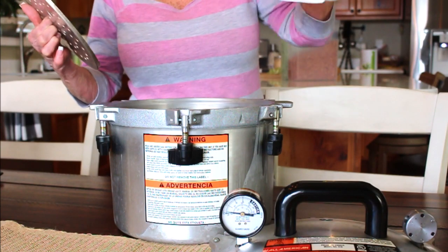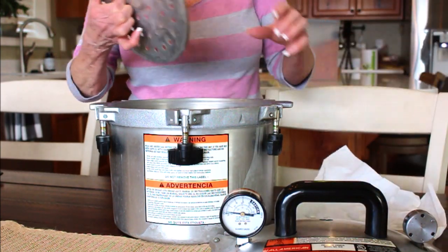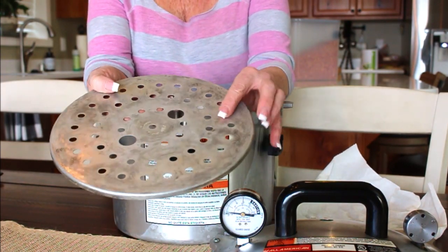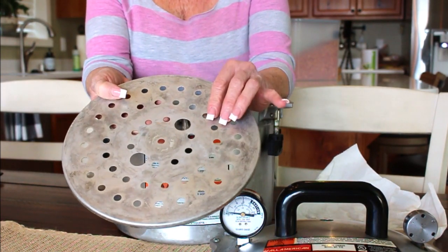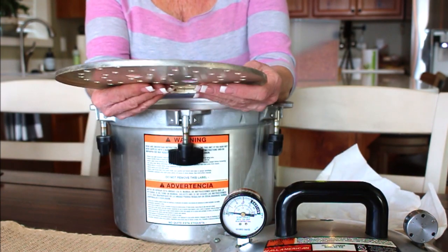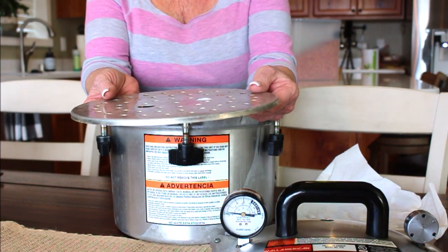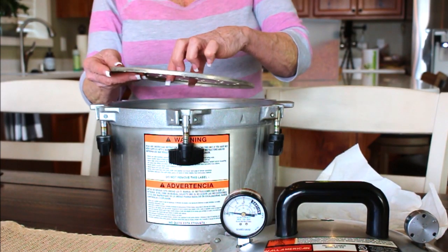On the inside, I store mine with a paper towel at the bottom to absorb any moisture when I'm not using it. This is the rack that keeps your jars up above the bottom of the canner — about a quarter inch — and that's all you need. You never want jars sitting directly on the bottom.